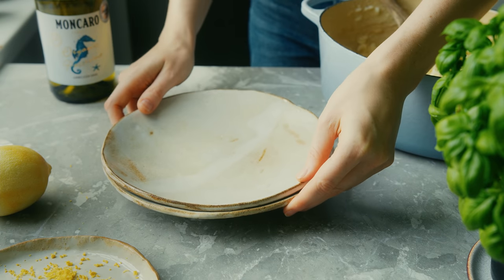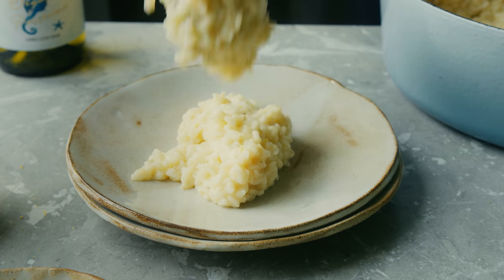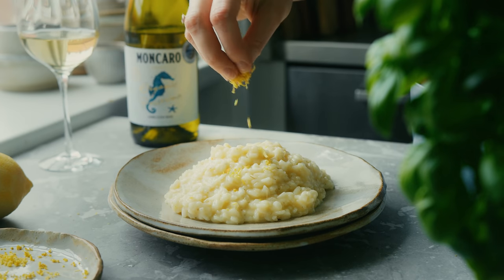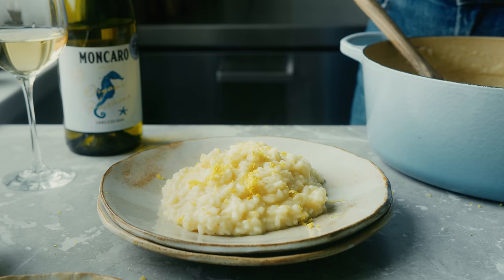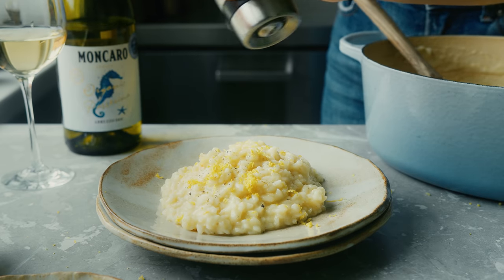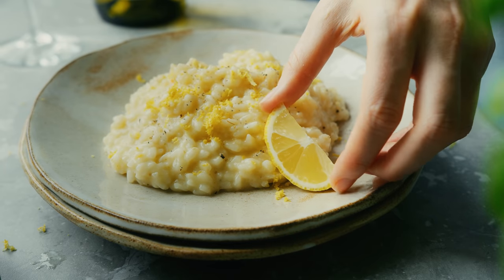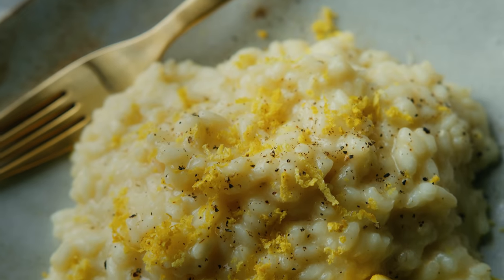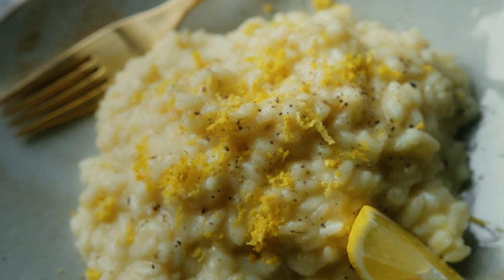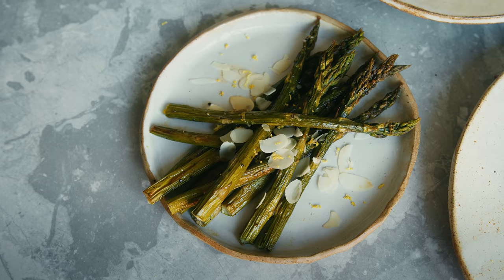Ideally you serve lemon risotto straight away once it's finished cooking, because otherwise it tends to get a little gloopy. To serve, sprinkle over the remaining lemon zest, crack some black pepper over the top, and add a lemon wedge or a couple of lemon slices. You could also add something green on top for more color — I like to serve mine with some roasted asparagus on the side.